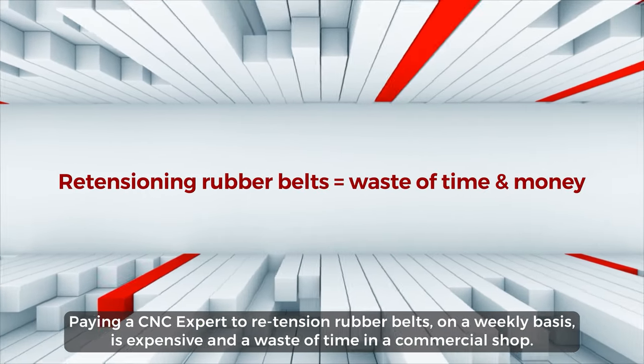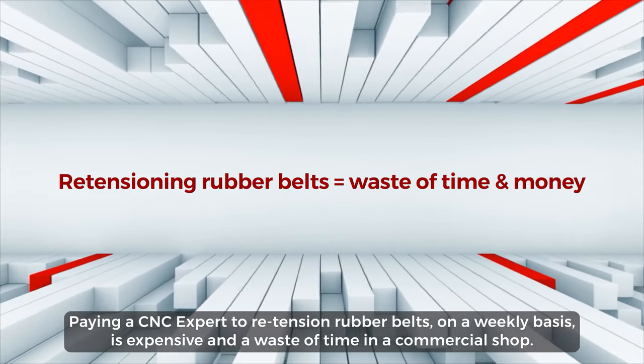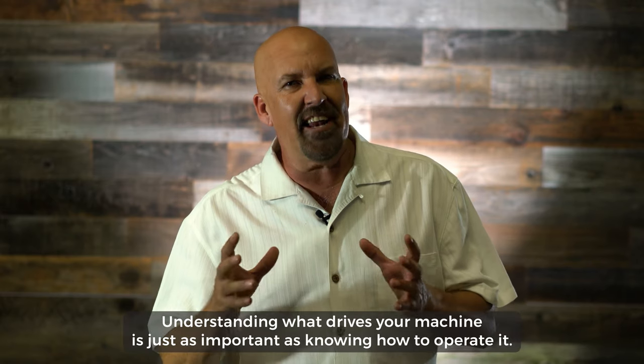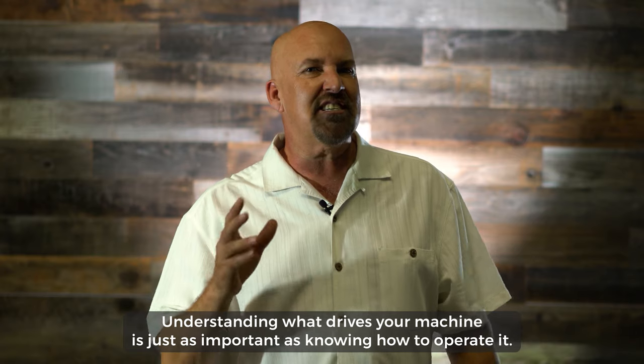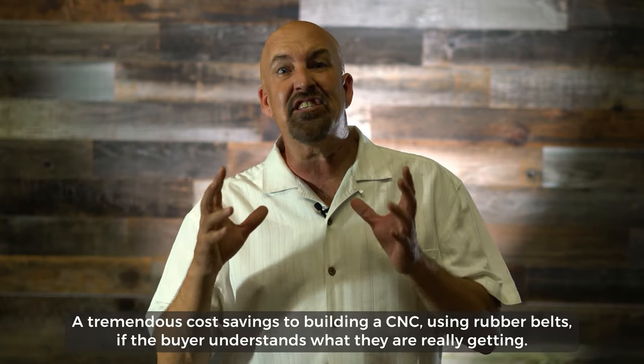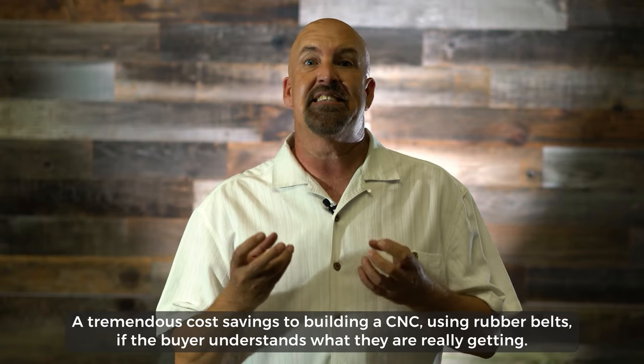Paying a CNC expert to re-tension rubber belts on a weekly basis is expensive and a waste of time in a commercial shop. Understanding what drives your machine is just as important as knowing how to operate it.